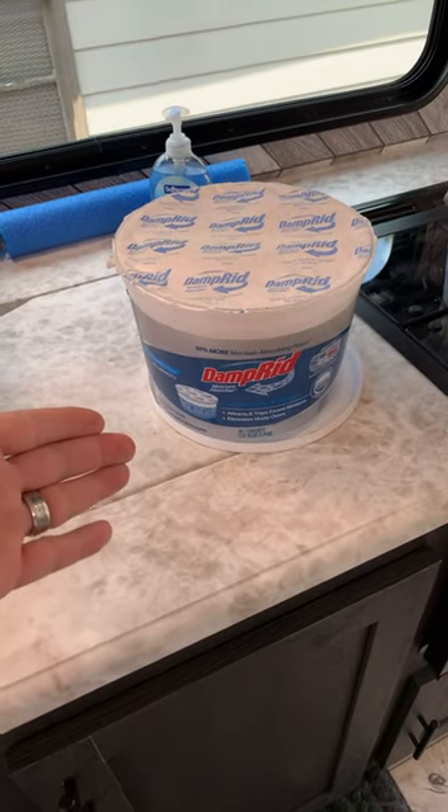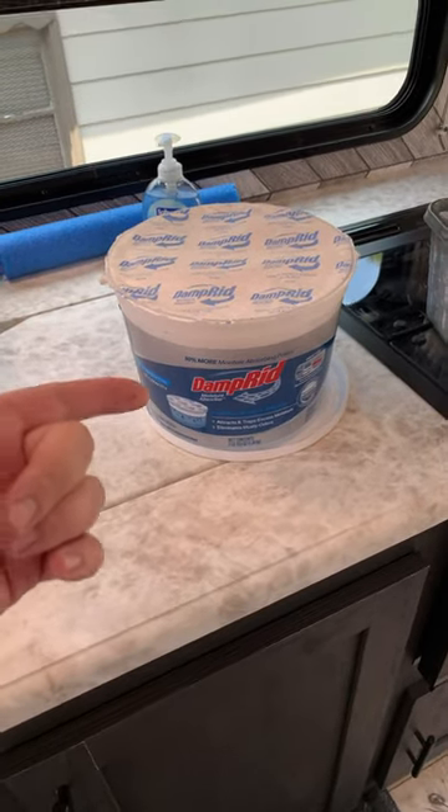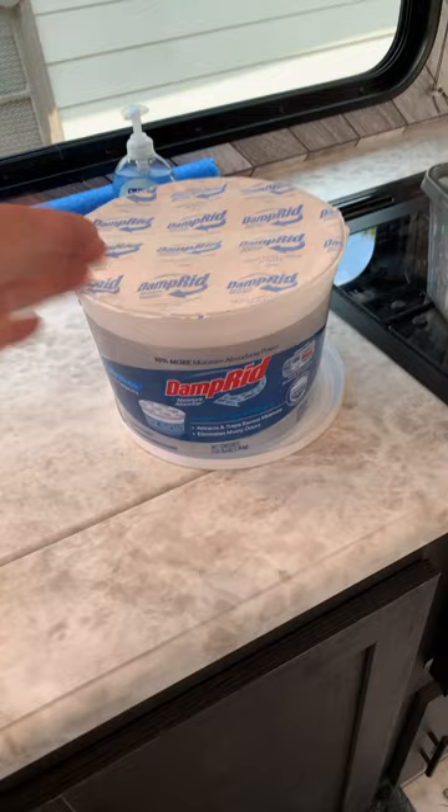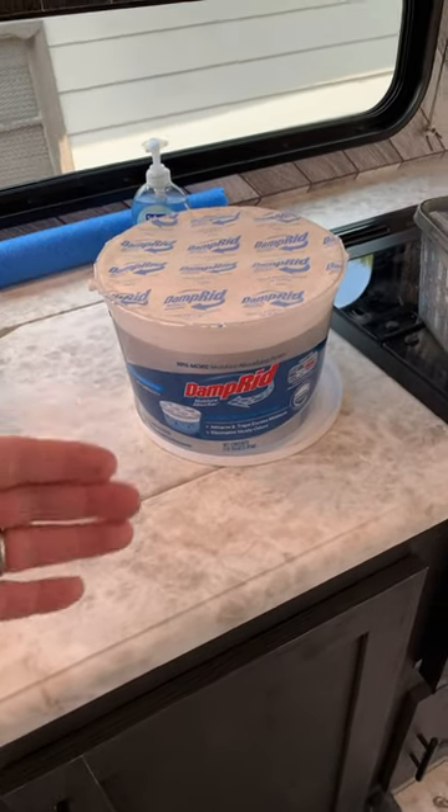The first thing that's a great idea to keep in your camper is some of this Damp Rid stuff. Whether you're using it full time or you put it in storage, this stuff helps keep the humidity out of your camper and keep everything nice and dry — keeps it from getting musty and moldy. And probably one of the biggest and maybe even the most overlooked consumables in a travel trailer.